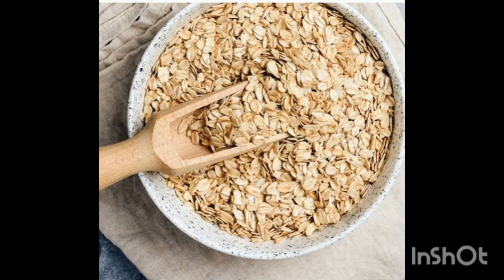Oats are a rich source of vitamins, minerals, fiber, and antioxidants. They are a good source of carbohydrates and fiber. They are high in antioxidants called avenanthramides, which have anti-inflammatory and anti-itching effects. Oats contain beta-glucan, a fiber which reduces blood glucose and increases the growth of good bacteria in the digestive tract. They can also reduce LDL, that is bad cholesterol.